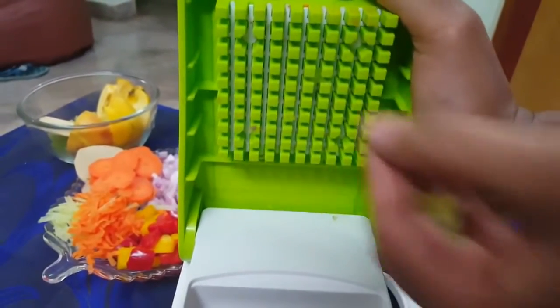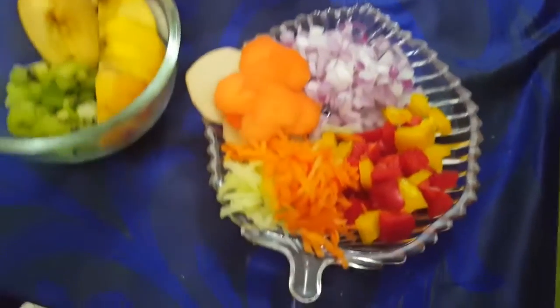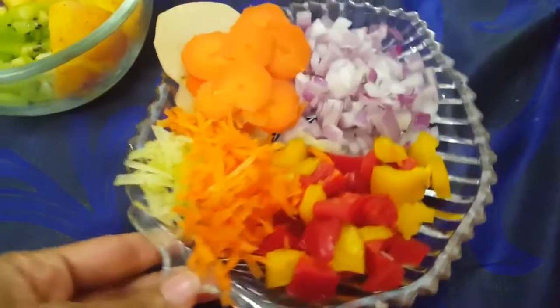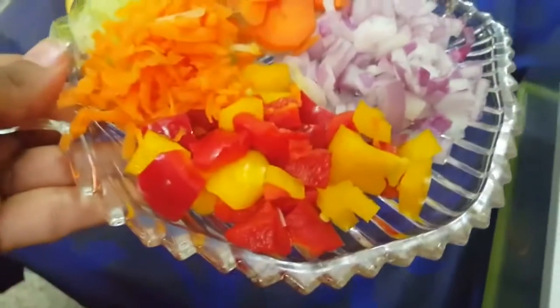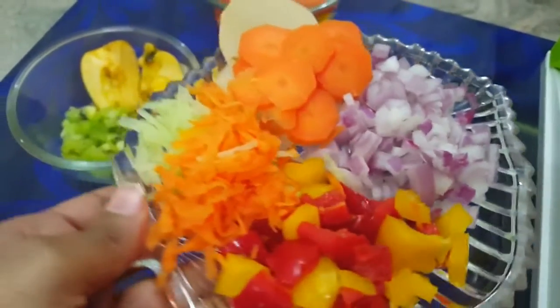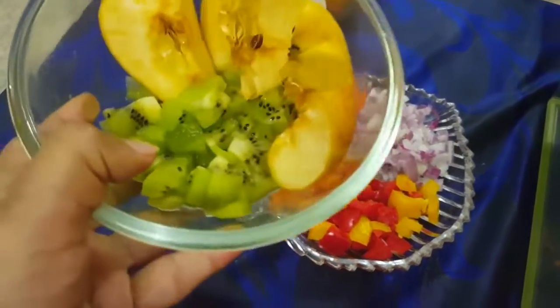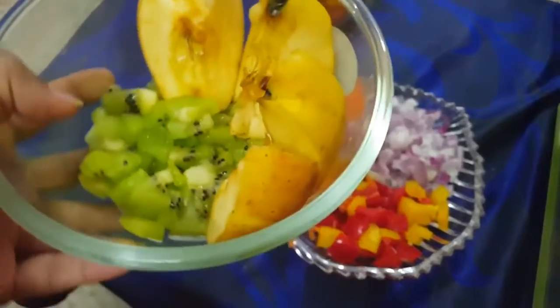In case you want to buy this product, I'm providing the link in the description box below. So this is all about the vegetable chopper. I hope this video helps you — if you like it please give a thumbs up, share your thoughts in the comments below, and don't forget to share and subscribe. Thanks for watching, see you in the next video!